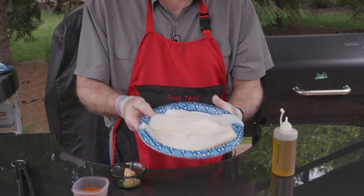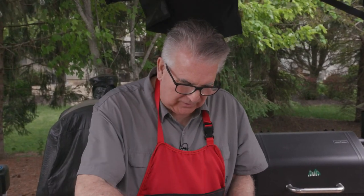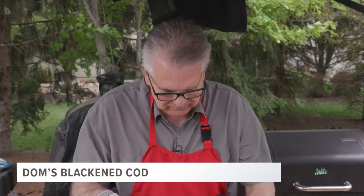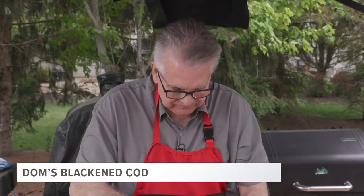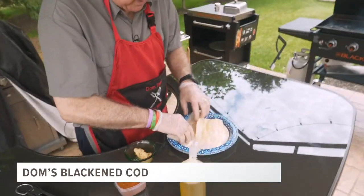Aren't these some beautiful fillets? So easy. What we're going to do to prep the fish is we're going to drizzle with some olive oil, coat it on both sides, get it good and coated, and then we're going to liberally apply the blackened seasoning.